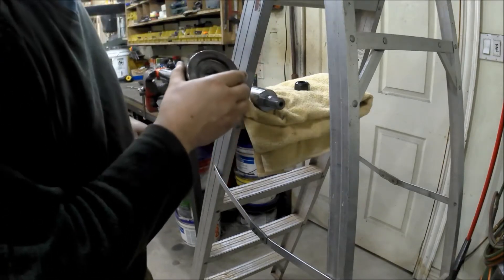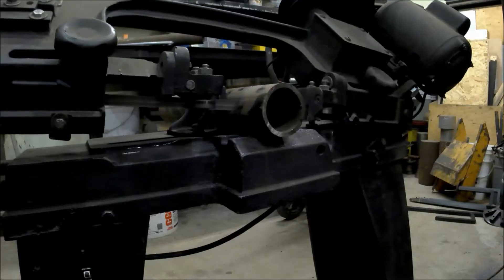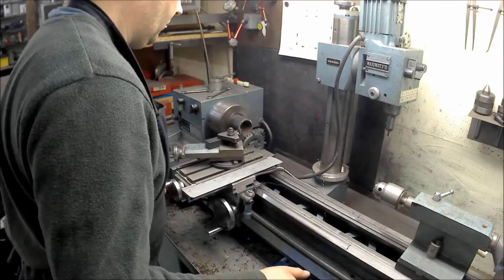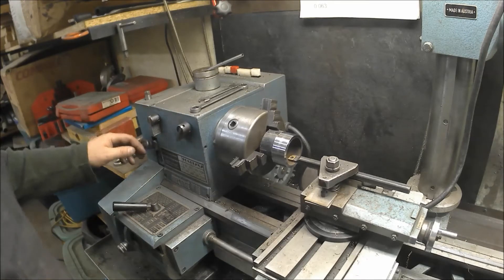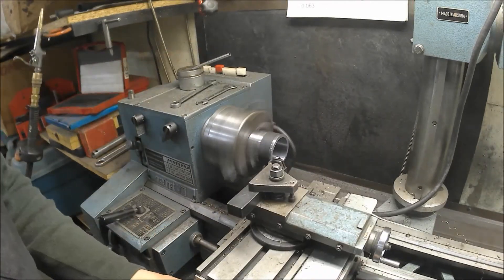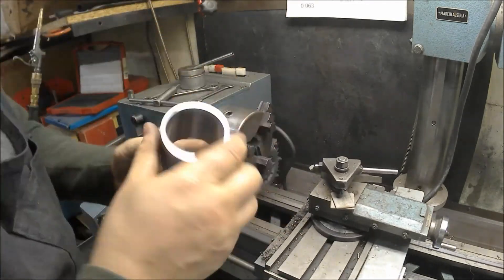Now I'm getting ready to bore the inside of the pipe. I just need it big enough to be able to slide over top of the piston rod — it's two inches there — so I'm going to make it a little bit bigger. It should be fairly straightforward. There you go, the part is done.